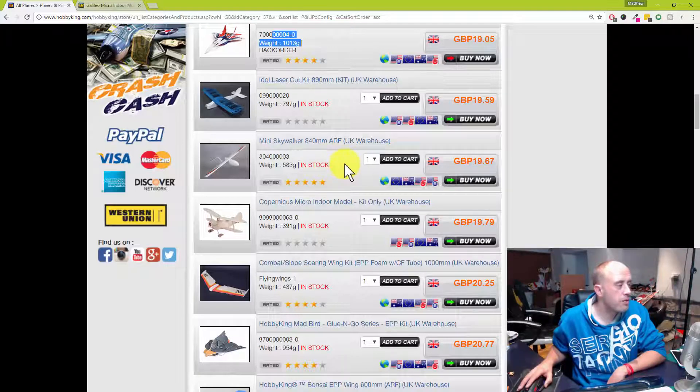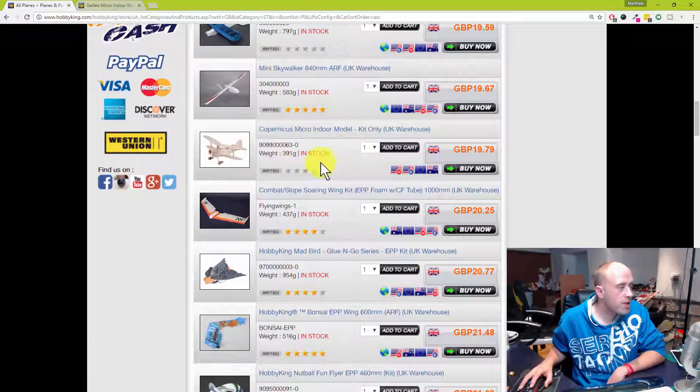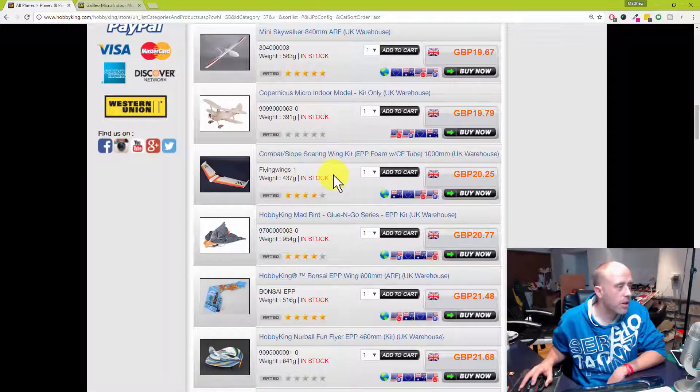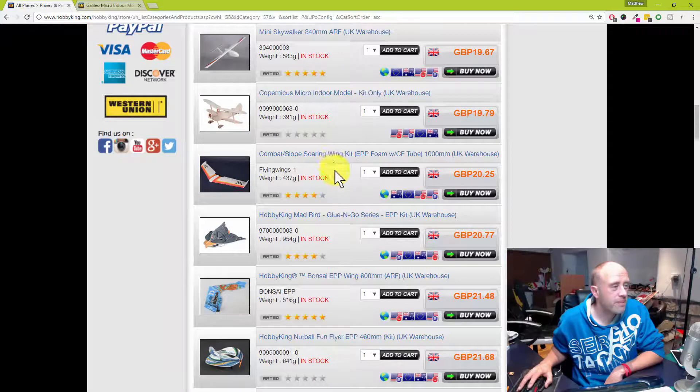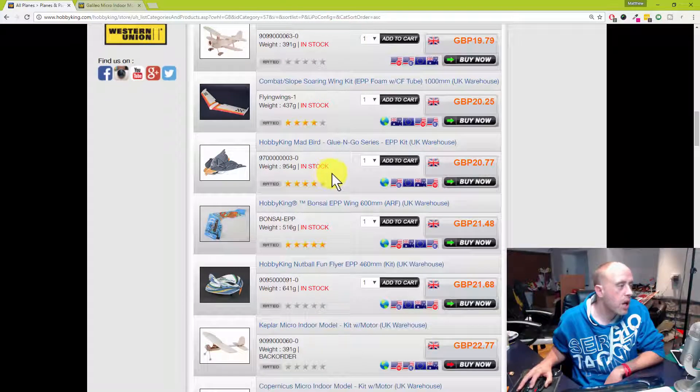I've never seen that one before and wouldn't personally consider it. The combat slope soaring wing — I had one, and I can tell you it was utter pants. I gave it away to Andrew in the end. In its powered mode it was a bit of a flappy bird in the air. Save yourself 20 quid and don't buy one of those.